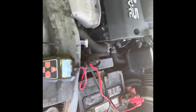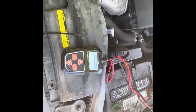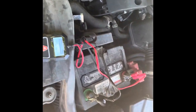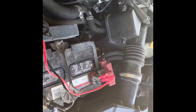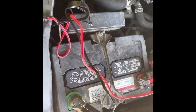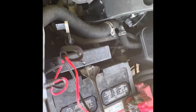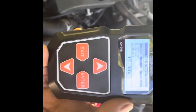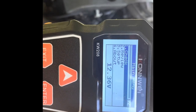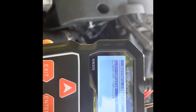Welcome back to Tripaday TV. I'm doing my second battery test with the KW-208 battery tester. Vehicle number two is ready. As you see, black leads to black terminal and red leads to red terminal. It's a battery test, so I hit enter — same procedure.